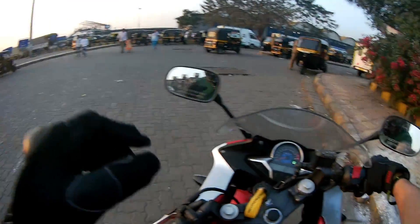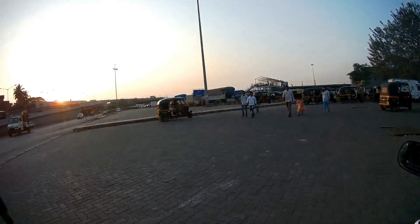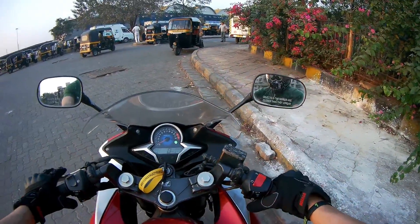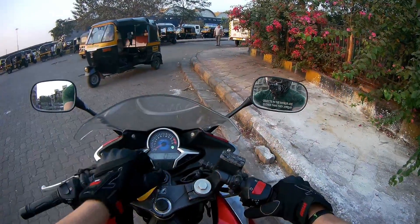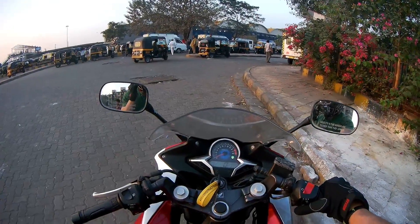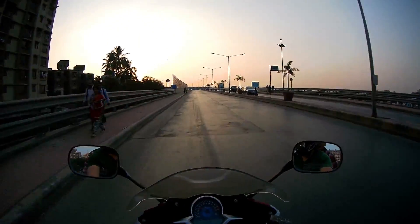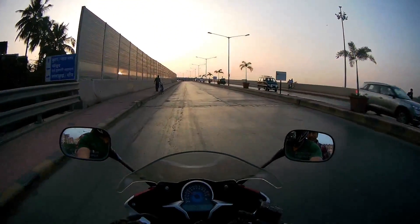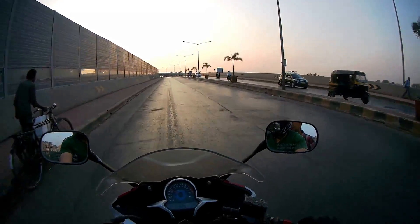I'm just out, it's around 6 p.m. in the evening and we will just test the camera. So finally I'm recording in full HD at 60fps with the Git2 Pro.